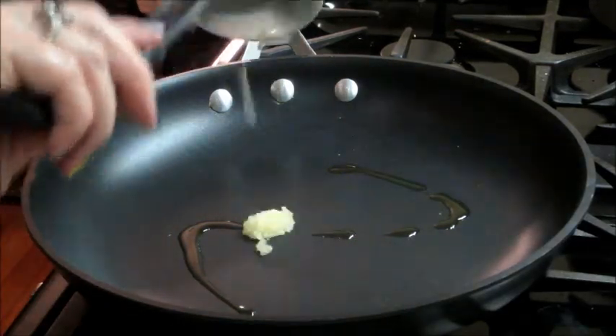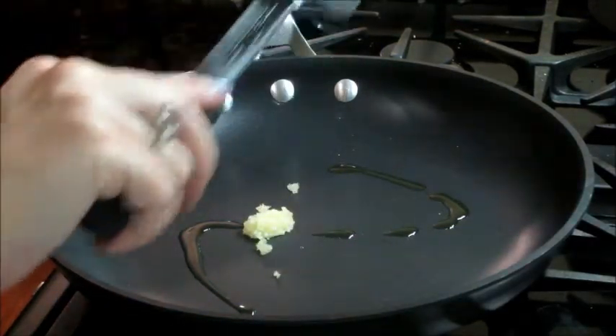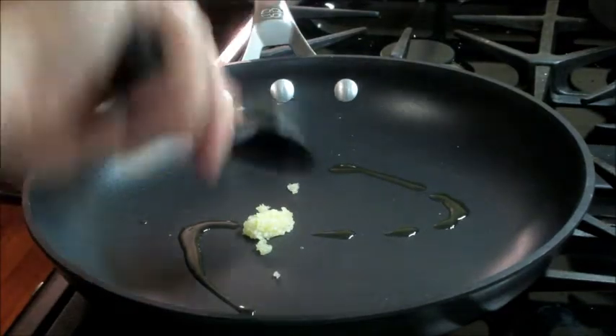I'm also going to heat a little bit of olive oil and add my garlic and cook that for about 30 seconds.